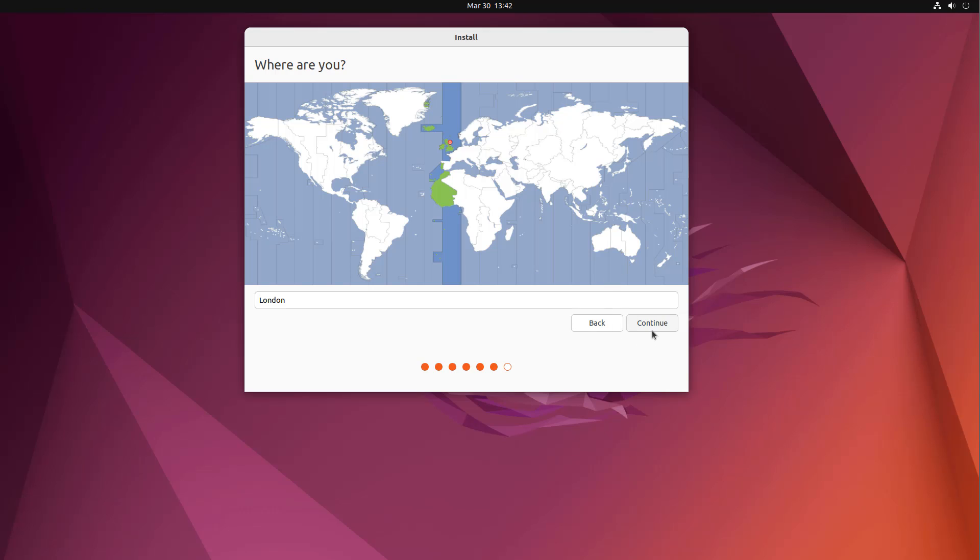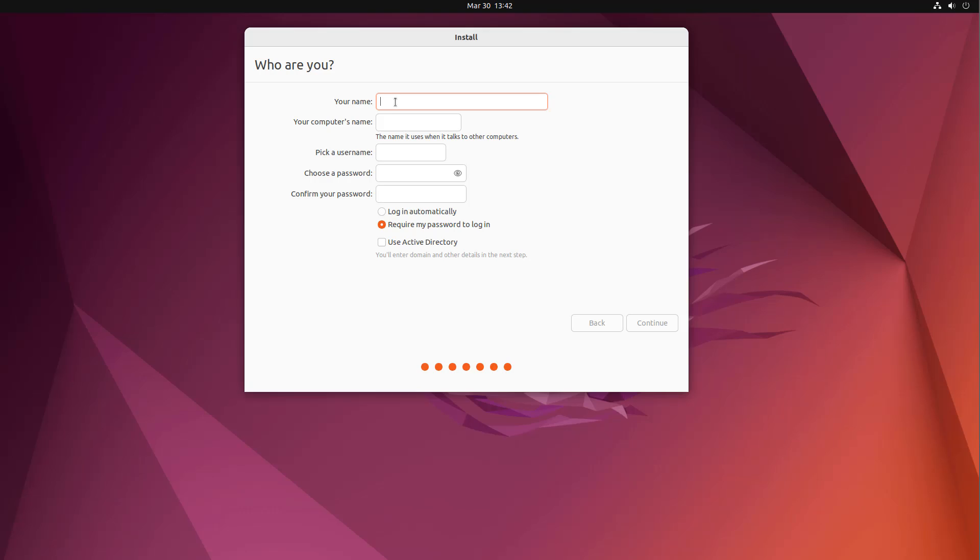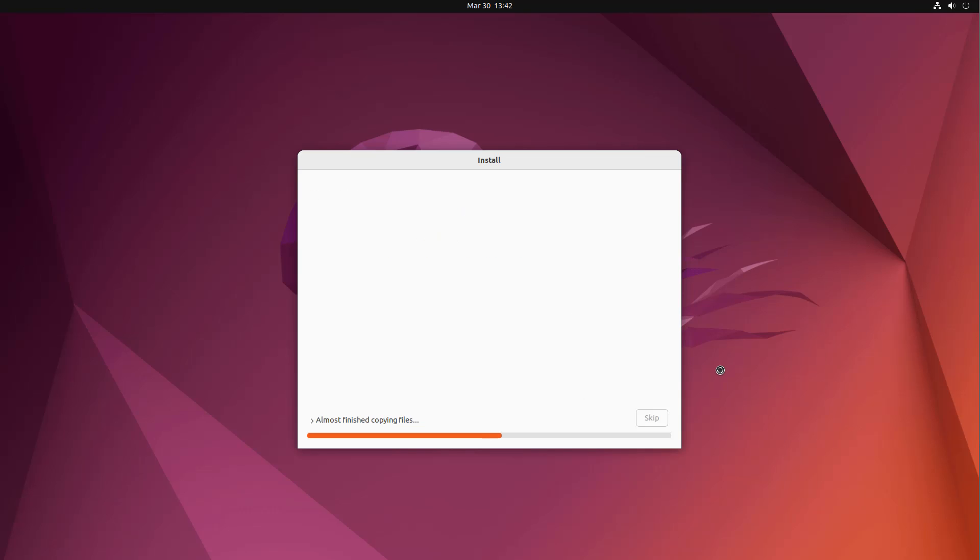Choose your location — mine is London. Click Continue. Now give the computer account a name — I'm calling mine Brightek, you can call yours whatever you like — and give it a password. Make it a strong password that's easy enough to type repeatedly since Linux asks for it often. I'm selecting 'Log in automatically' for quickness. Click Continue.